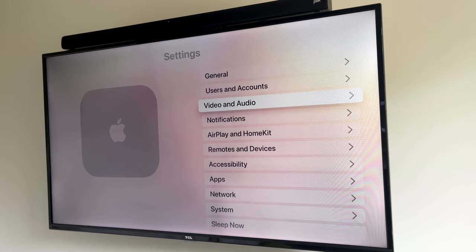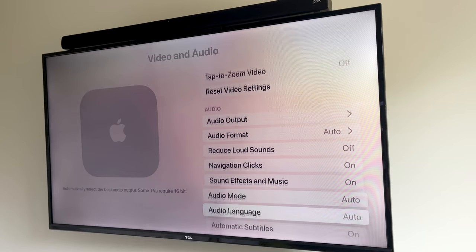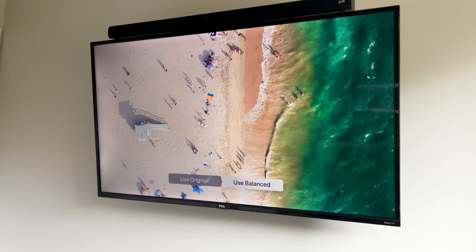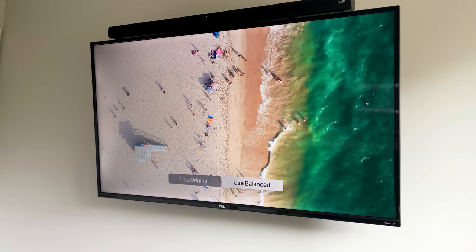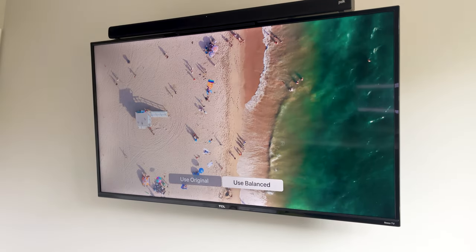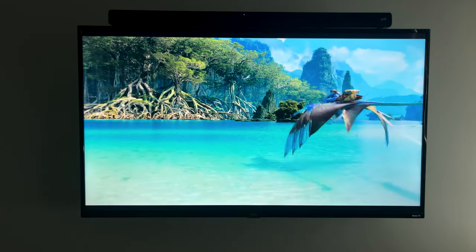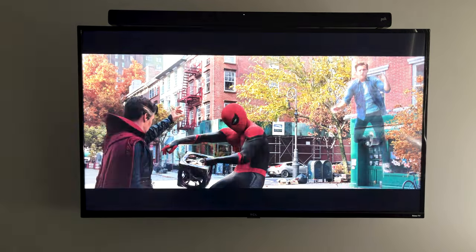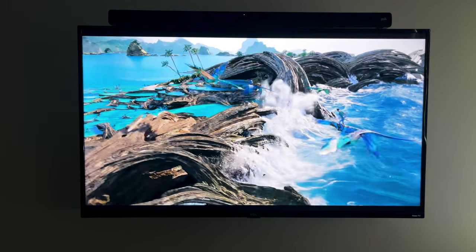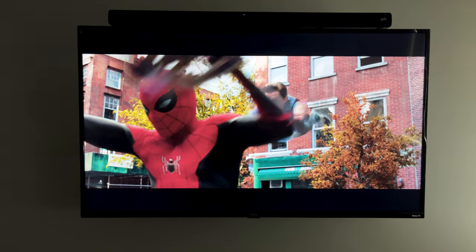Another cool feature I was excited to try is the picture calibration tool. Just go to Settings, then Video and Audio, and you'll find Color Balance — note that you'll need an iPhone to complete this process. After going through it, you'll see the final result. In my case, the color balance made the picture a bit cooler compared to my original warmer setting. You may or may not prefer the balanced color, but at least you know the colors are more accurate. Overall, the picture quality looks really great, and with this Apple TV you're getting the highest quality that streaming services like Netflix and HBO Max can output.